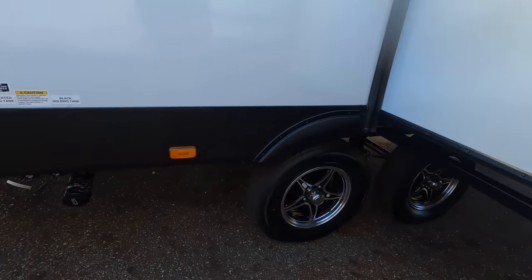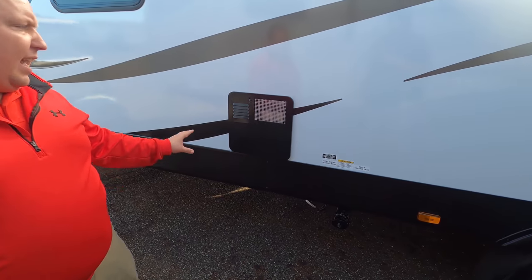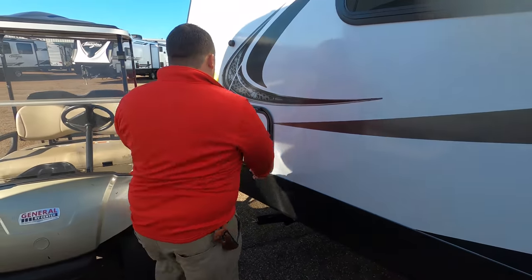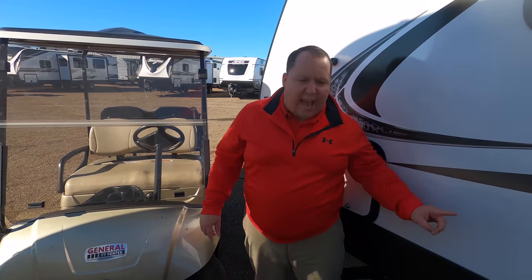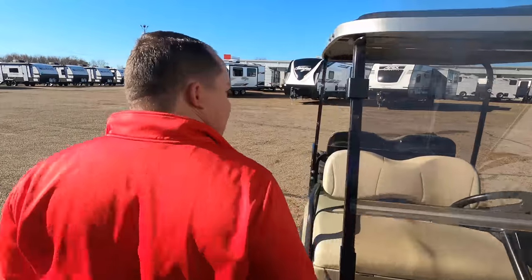Over here are your dump valves — black and gray tank — easy to dump and easy to access. Right here is your water heater, and finishing up is the other side of that pass-through storage. The outside of this travel trailer looks fantastic, but the inside looks even better — let's go take a look.